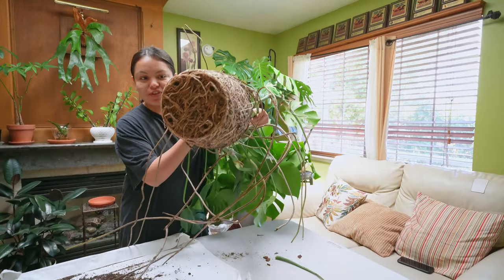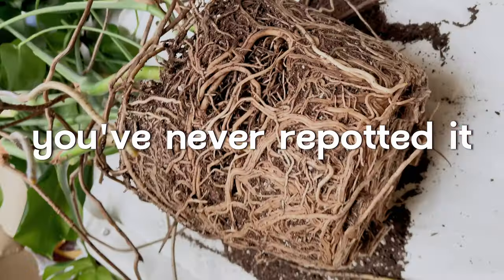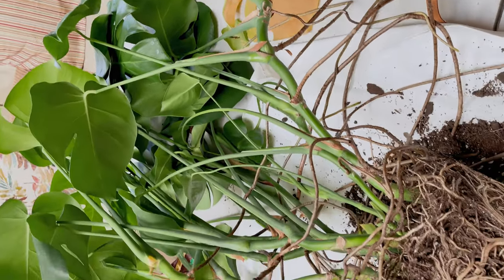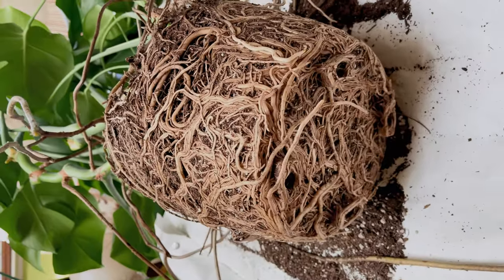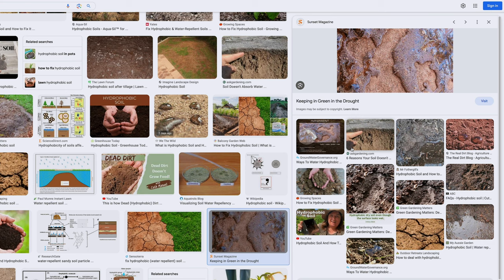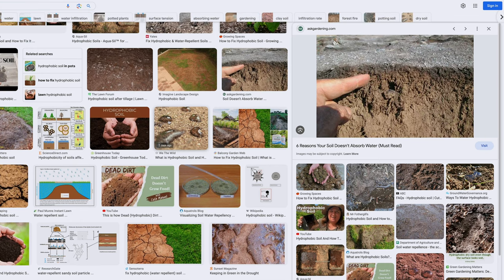You might also want to consider repotting your plant if you've never repotted your Monstera before. It's probably really root bound, the soil has probably depleted all of its nutrients, the plant needs more room to grow, and it needs better potting soil. Sometimes what can also happen is that soil can become hydrophobic, meaning that it cannot absorb any water. So when you water your plant, you may notice that all of the water is not being absorbed, and if you look deeper into the soil, it's going to be completely dry.